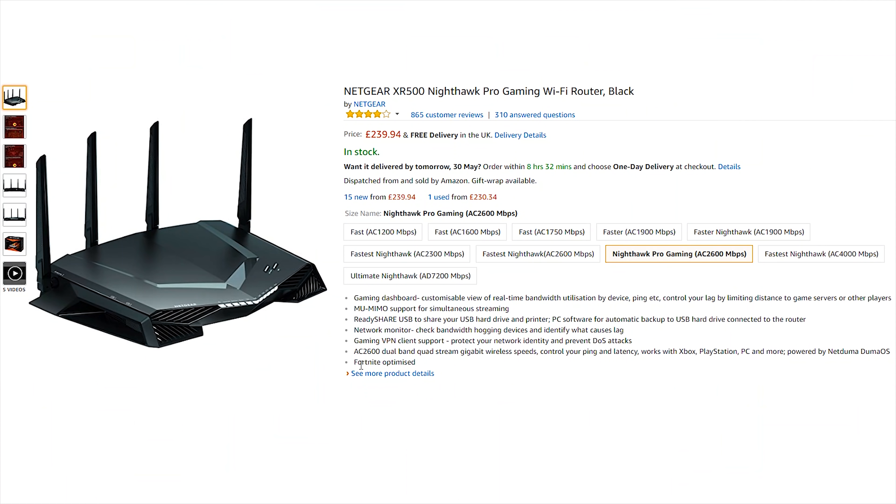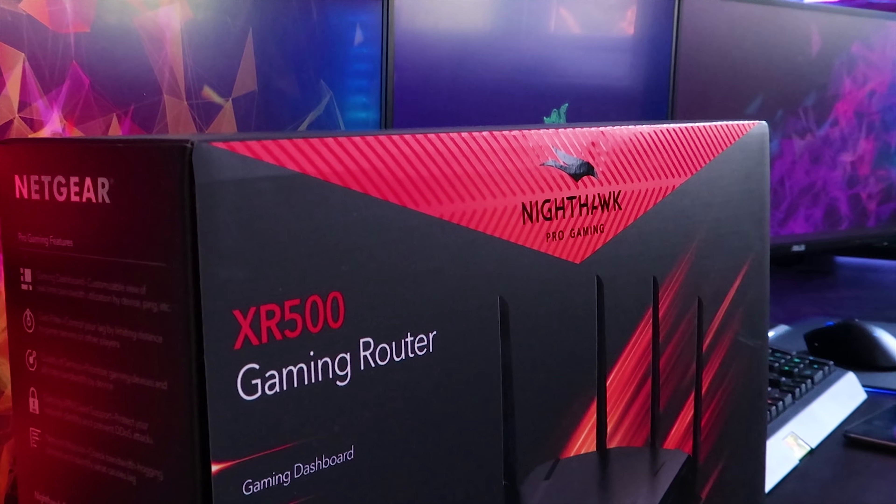Also on the Amazon page it said this is Fortnite optimized. So if you're looking for a router and you want better ping on Fortnite and better connection overall, check out the Netgear router.